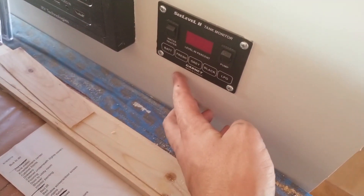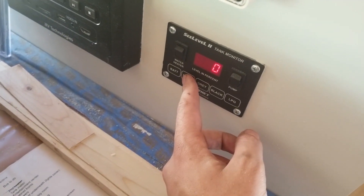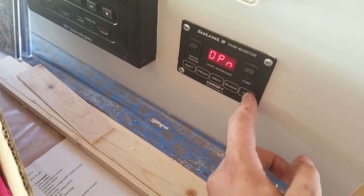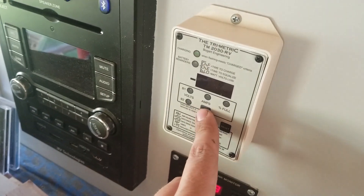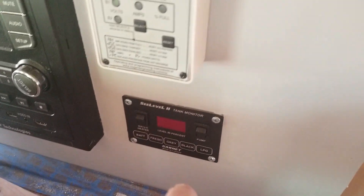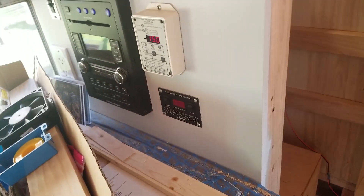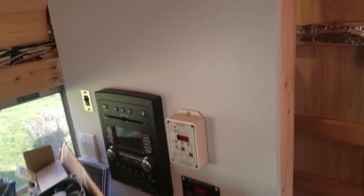I've got my senders wired in and calibrated according to the instructions. My fresh tank reads zero, gray tank reads zero, black tank reads open meaning there is no sender, and LP gas is also zero. My battery says 14.8 — not as accurate as this other battery meter which reads 14.9, so pretty close. All of my tank senders are installed and all the information I need to know about my bus is right there now, which is pretty cool.